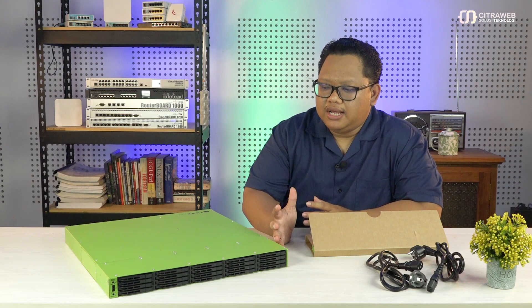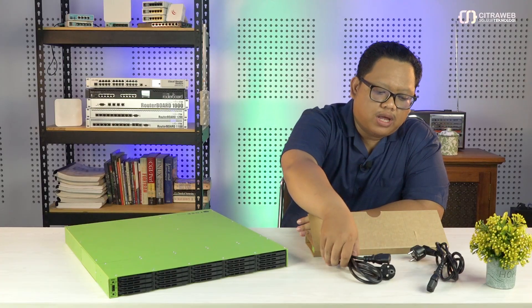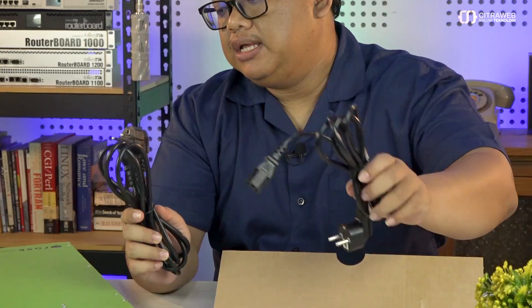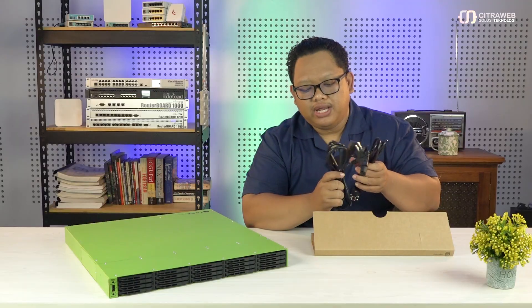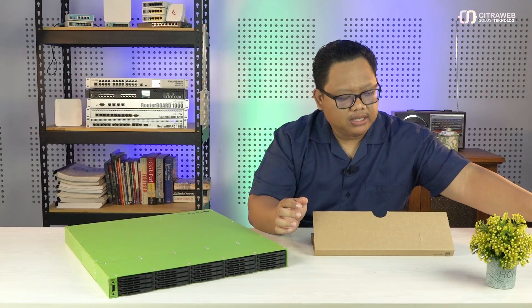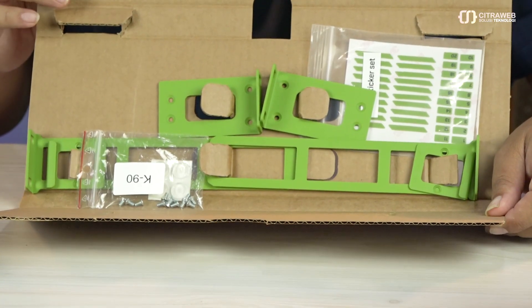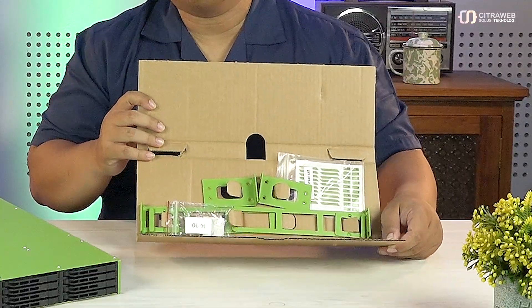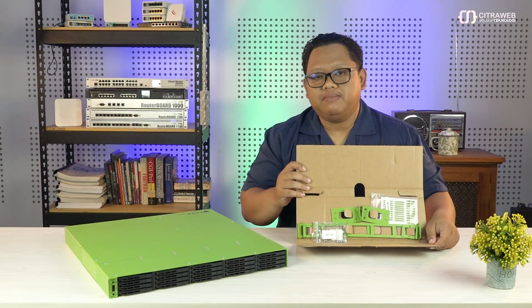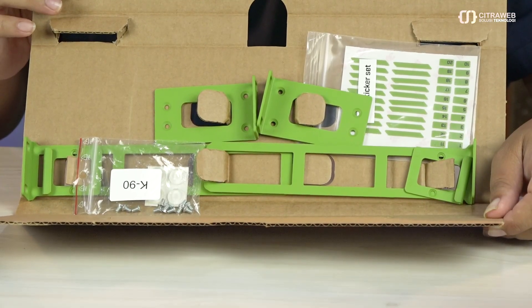Ini adalah produk yang sudah terlihat setelah saya unboxing. Jadi nanti kita akan dapat beberapa kit. Yang pertama kita akan dapat 2 power plug karena memang si RDS ini memiliki dual PSU. Kemudian yang tidak kalah menarik, kita juga akan mendapatkan mounting ears. Ada yang panjang dan ada yang pendek, yang bisa kita gunakan untuk memasangkan si RDS ini pada rak server — ada yang untuk di depan, ada juga yang untuk di bagian belakang agar bisa menopang beban dari si RDS ini di rak server.